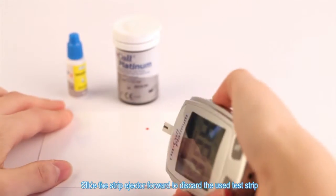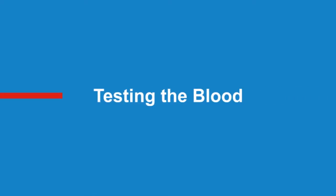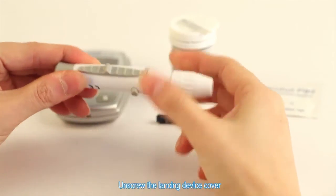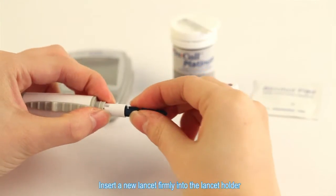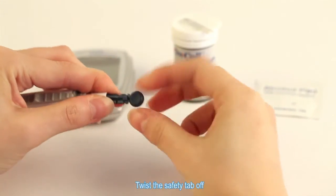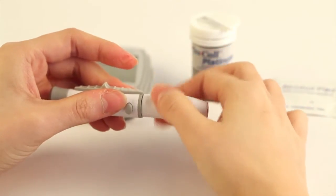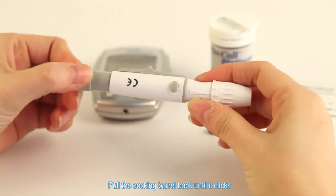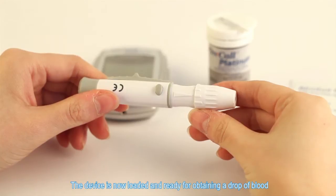Slide the strip ejector forward to discard the used test strip. Testing the blood. Unscrew the lancing device cover and insert a new lancet firmly into the lancet holder. Twist the safety tab off. Carefully screw the lancet cover back on. Adjust the puncture depth by rotating the lancing device cover. Pull the cocking barrel back until it clicks. The device is now loaded and ready for obtaining a drop of blood.